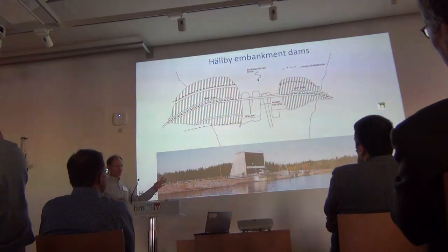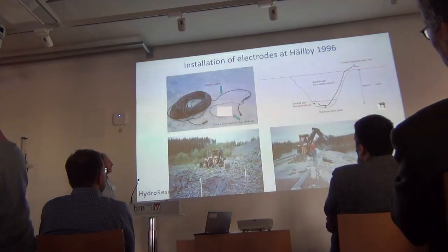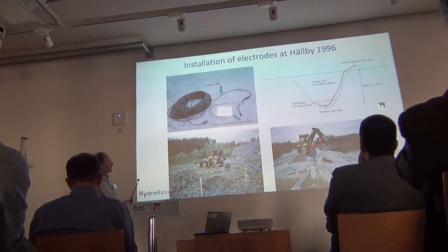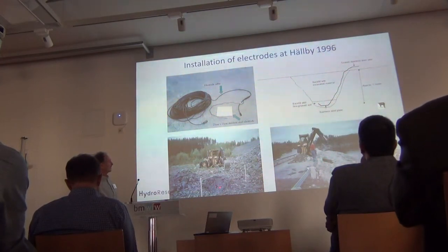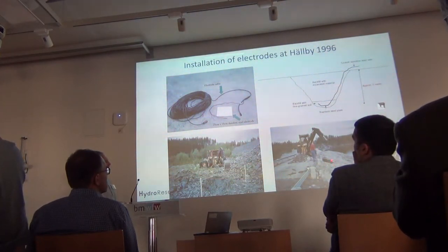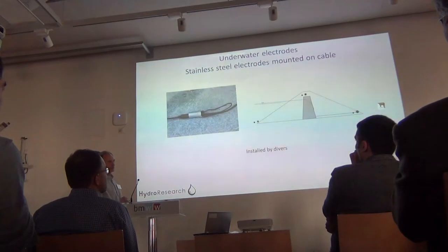If this dam would collapse, it would mean wet feet downstream. For installation, we use steel plates buried at about a meter's depth, along the crest downstream side. Afterwards, after many years, it became clear that there is a thermal insulation layer below, which wasn't documented or known, and that has a very large impact on data quality.